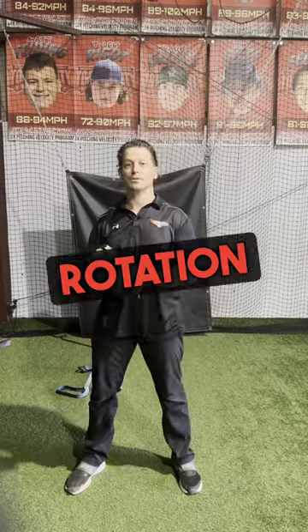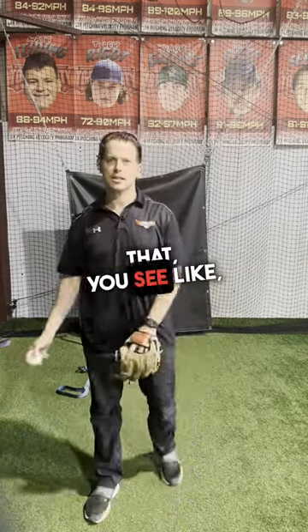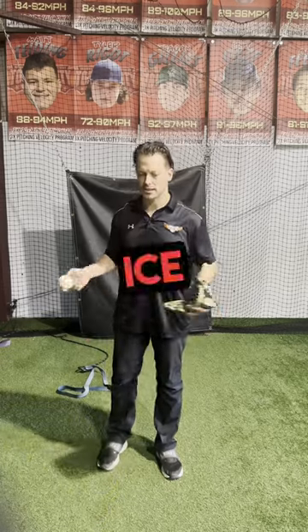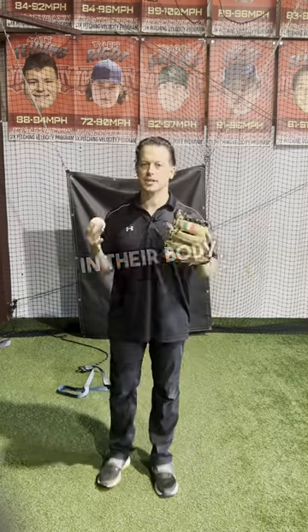Those drills train you to create rotation initially through your limbs. Look at an ice skater: if an ice skater is going to twirl, their limbs come out to start the movement, and then once they get energy in their body, they actually pull their limbs in to push that energy up.